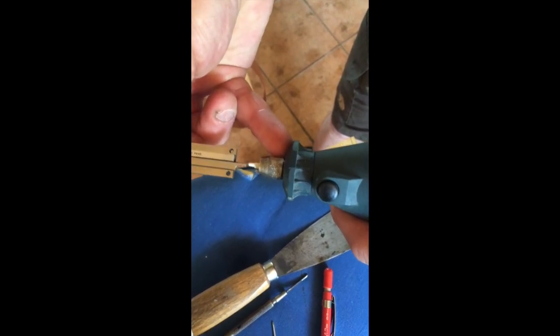To make sure that we don't drill the hole too deep, we mark the drill bit with some tape to know when to stop.